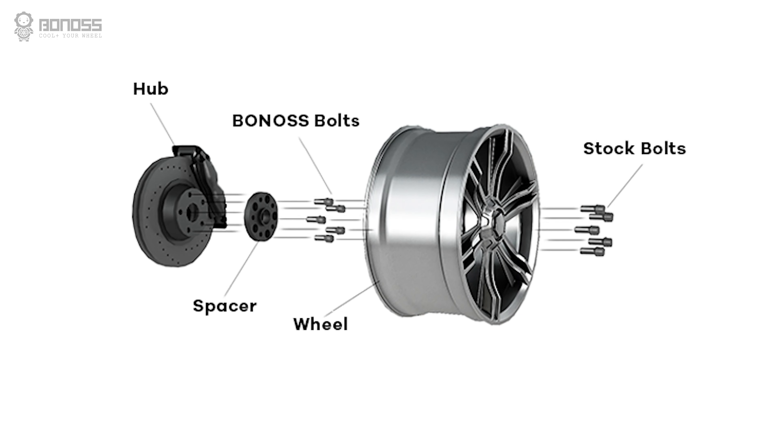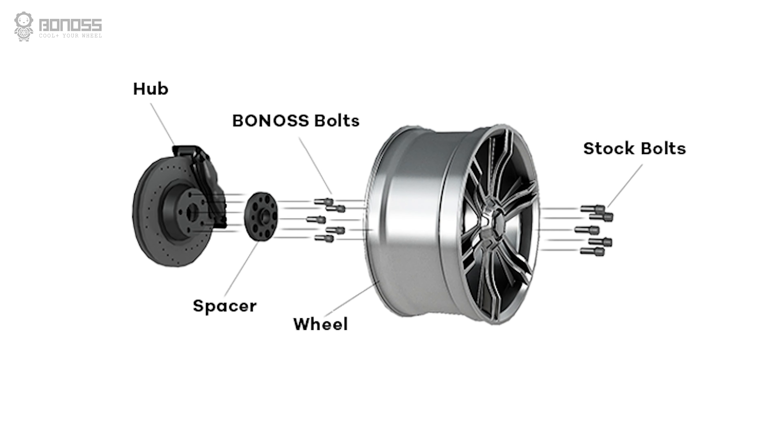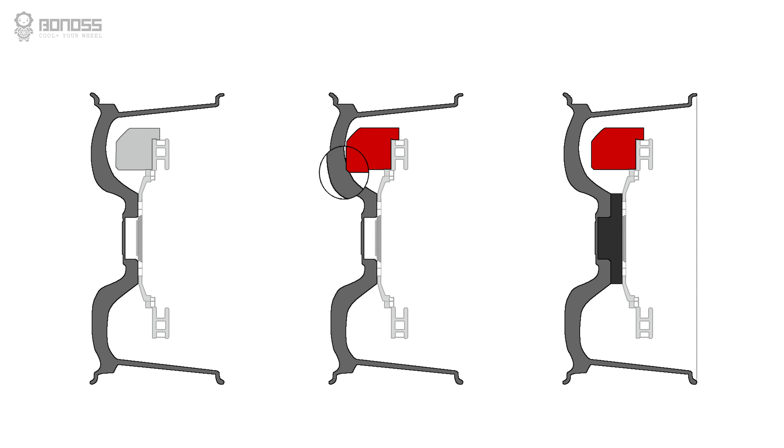Spacers are a kind of wheel accessory which are used to create distance on the inner portion of the wheel for clearance problems. By pushing out the wheel, you can get a small amount of clearance for bigger wheels without rubbing against the fender. It also allows for mounting larger brake calipers without wheel scratching.